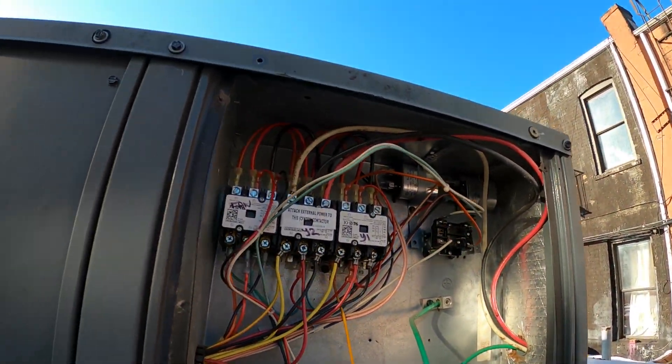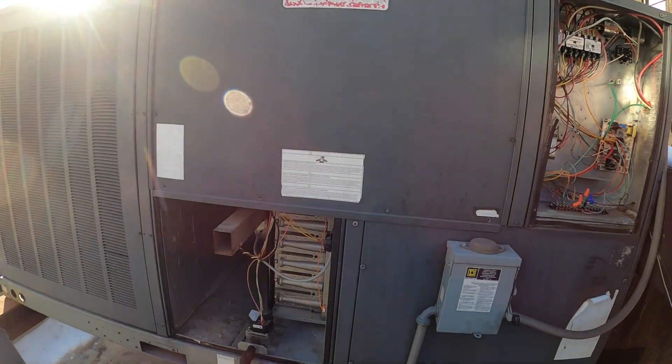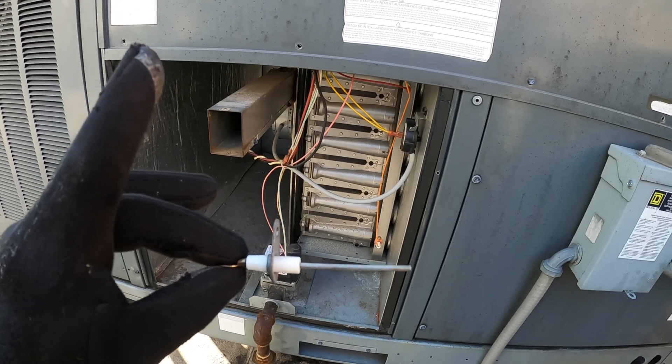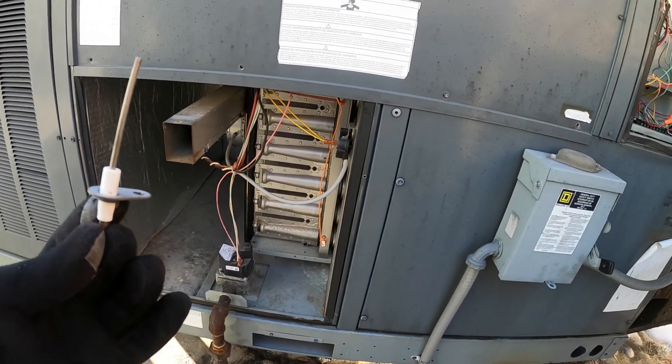We just completed a follow-up service call for this Goodman package unit. We have a standard cooling system here, but for heating we use a furnace. I actually just replaced a couple controls and this flame sensor was one of them, and I get a lot of requests on how to check one of these.